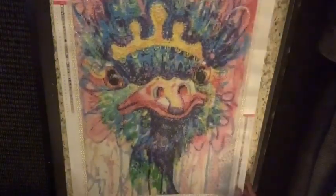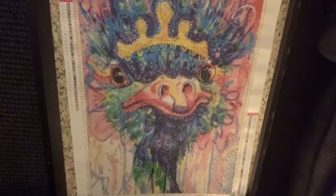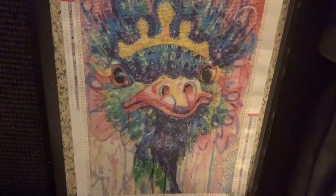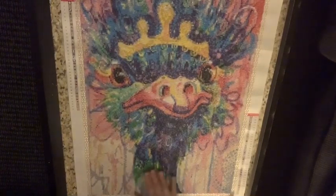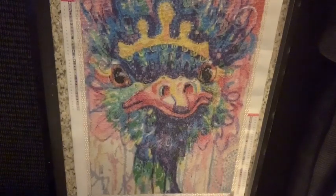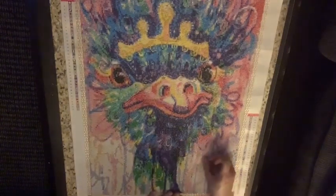Hi everyone, it's Lizzy from Business World of Gems and today I'm doing the post review on my Treasure Studio Arts The Queen Ostrich — and here it is, finally complete. I will probably post a picture of it on Instagram and I had a lot of fun doing this one. I did pause on doing it to complete another project.